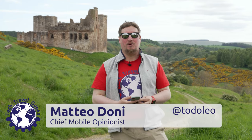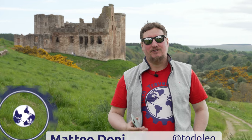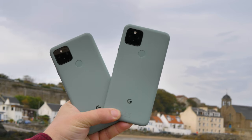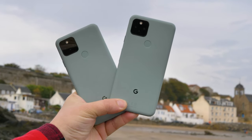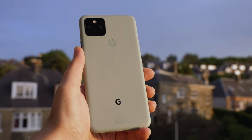Hi there, I'm Matteo, the Chief Mobile Opinionist here at Tech Travel Geeks, and this is the Tech Travel Geeks long-term review of the Google Pixel 5, Google's flagship smartphone of 2020. Both myself and our Chief Aperture Officer, Lukasz, have been using the Google Pixel 5 for over six months, and this is the point we are comfortable doing a long-term review of the device.